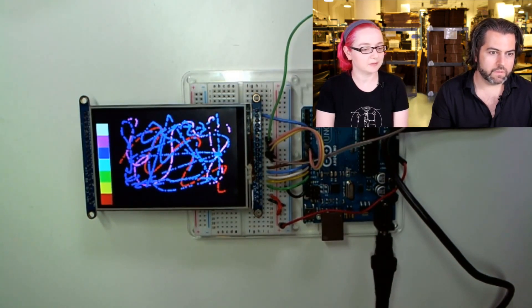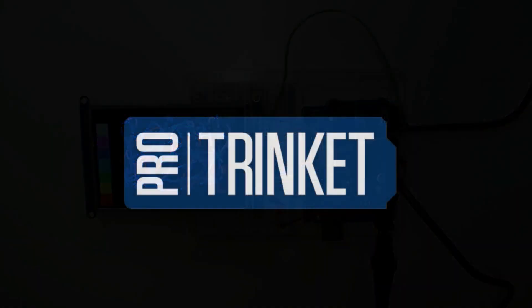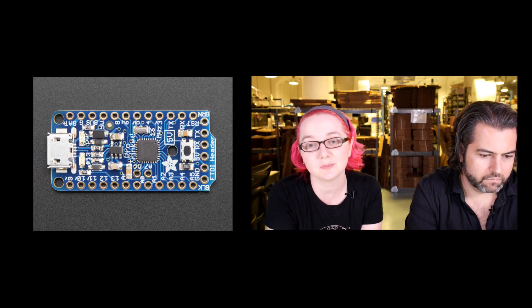And now the star of the show — it is Pro Trinket! A year in the making. Pro Trinket is the Trinket's big sister. We released a Trinket about a year ago — it's a little ATtiny-based breakout board for projects that didn't need a full Arduino, like blinking NeoPixels or displaying text on a matrix. But people said the Trinket is great but they want more memory, more flash, more RAM, and more pins. The chip we used only has about eight pins, so I went back to the drawing board.